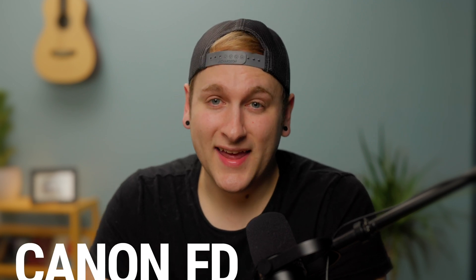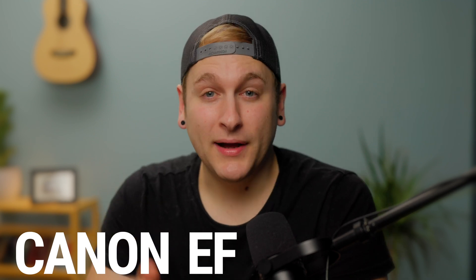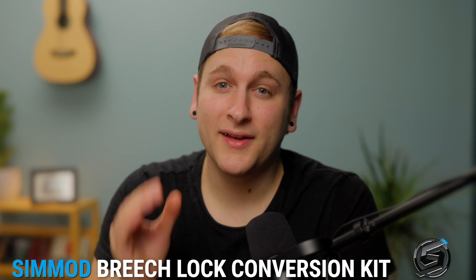Welcome everyone, my name is Cody Scott and in this video we will be converting our Canon FD lens into a Canon EF lens by leveraging the SIMMOD BreachLock Conversion Kit. If you follow along step-by-step you can increase the potential for a successful result. Let's get started.